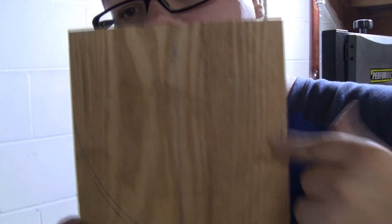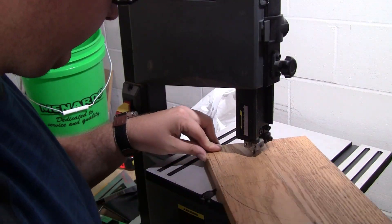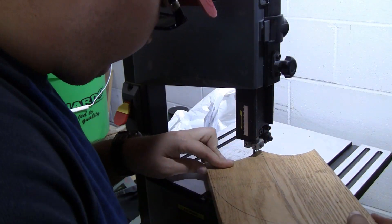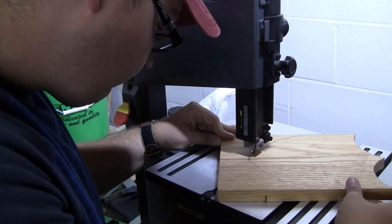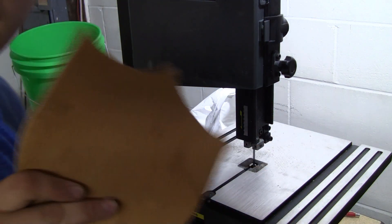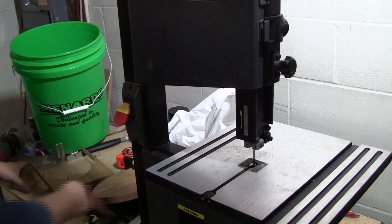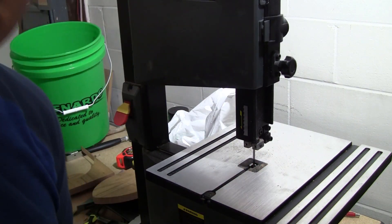Can you see the drawing there? I may do some adjustments. I'm going to cut this out and then we're going to take them over to the disc sander.